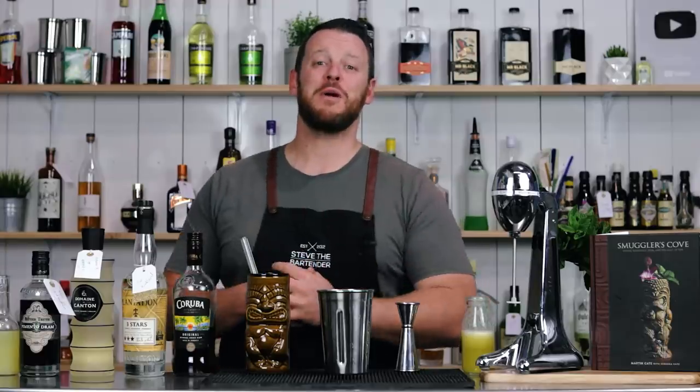Hi everyone, welcome back to the cocktail vlog. I'm Steve the bartender and today you're in for a treat because I'm making three tiki cocktails from the Smuggler's Cove cocktail book.